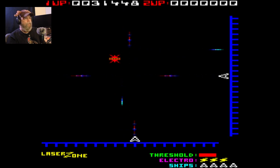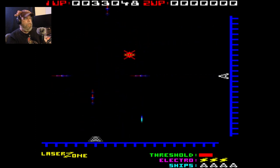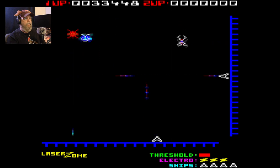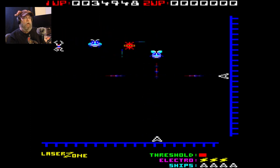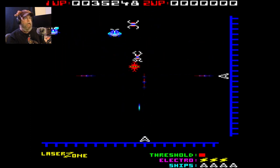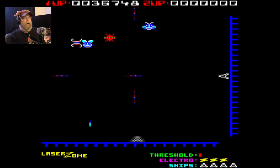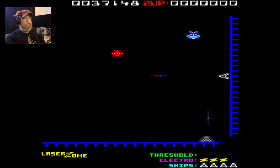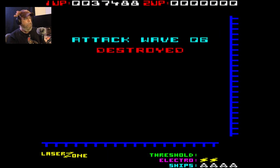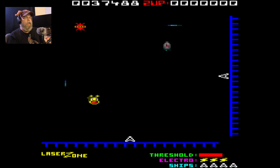Oh, no you don't. I can see this being like an Atari game — like Atari could make a new version of this. I guess I would just leave it stationary like this. Wow, I got a lot of ships. All right, so I'm gonna move on. This is cute.